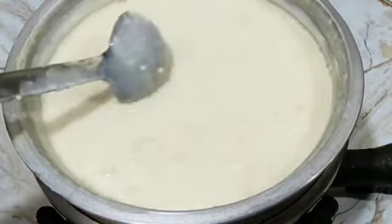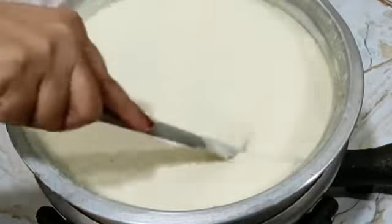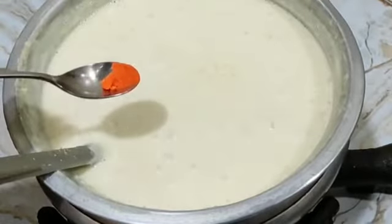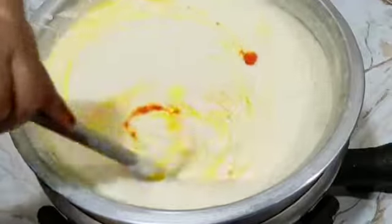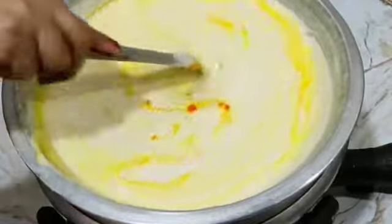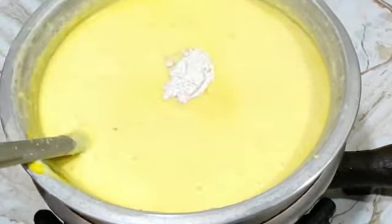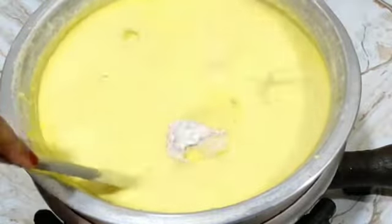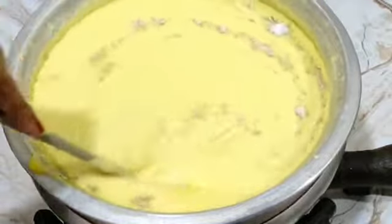Some extra ingredients will be added — simple ingredients. Then we will add yellow color — kesar. See how much color is coming! That yellowish color. Then we add 1 full spoon of spice which we have already ground. Mix it.